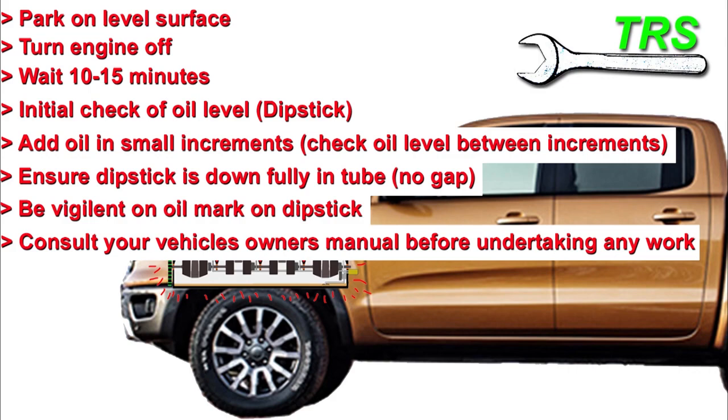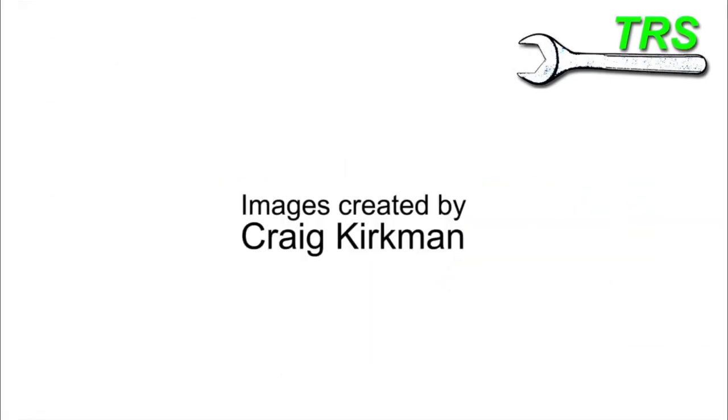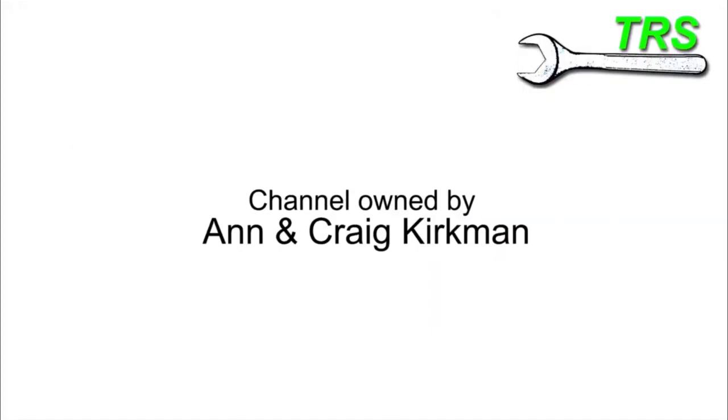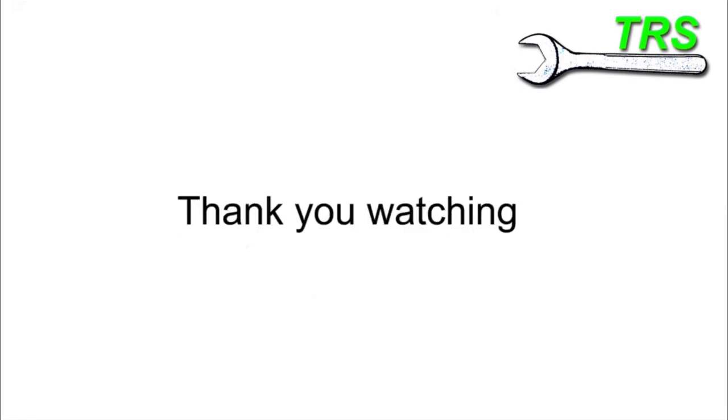If you have benefited from this video, then please give me a thumbs up. And subscribe if you haven't done already. Thank you so much for watching. We'll see you next time.